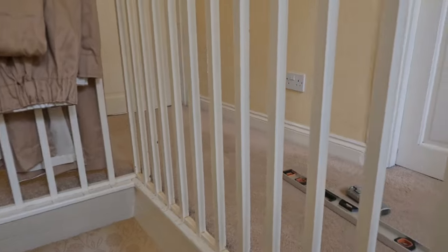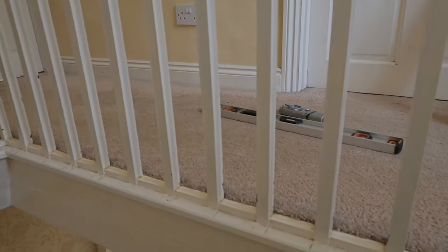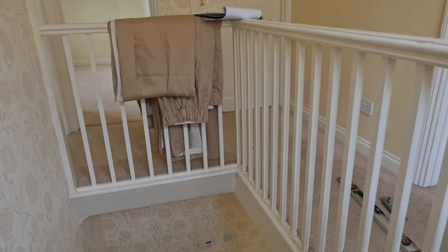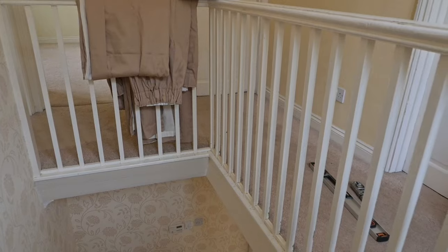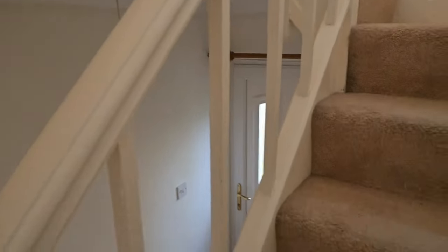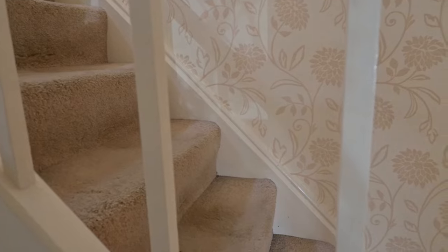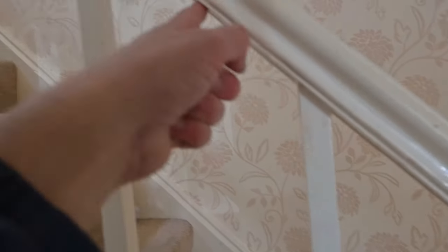Here are the balusters around the staircase. Modern building regulations require these to be a maximum of 100 millimetres apart, because children can get their heads through larger gaps and get stuck — or worse. I used to take my little boy George along and try to fit his head through the gaps; one day he said, 'Daddy, why don't we use a tape measure?' — so that's what I started doing. Down here however there's a great big gap of about 190 millimetres, so to make this house safe you need an extra baluster between all of these.